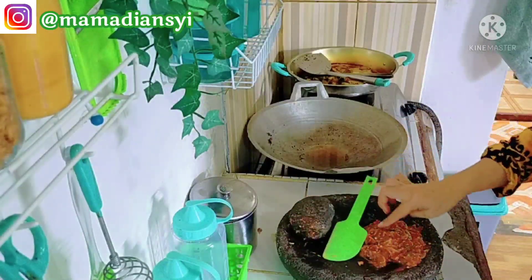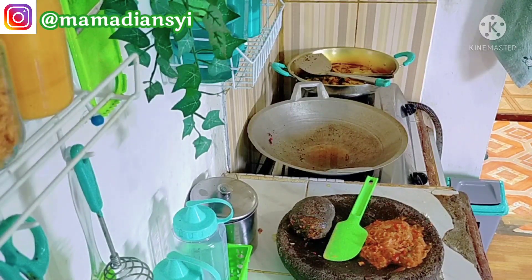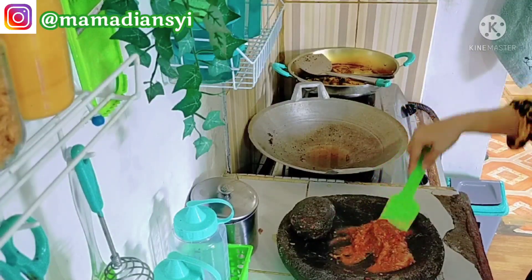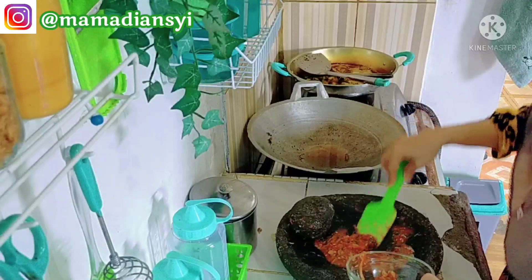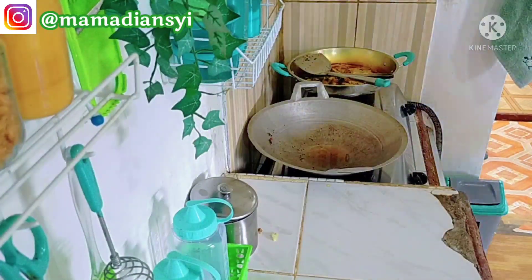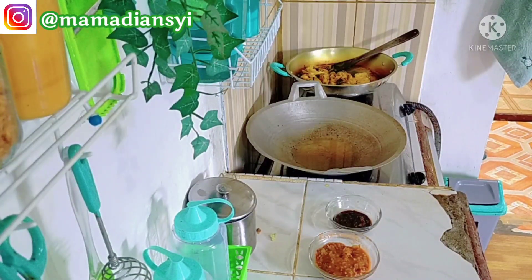Perlu diketahui juga kalau aku dubbing itu sebenarnya sambil rebahan. Terkecuali kalau dubbing untuk endorse, jadi kalau untuk endorse itu aku harus baca teks yang aku hafal sendiri karena harus profesional. Tapi untuk video biasa, aku mau cerita santai sama pendengar. Kalau sambil rebahan itu bisa lebih santai mengeluarkan cerita, tidak terlalu tegang. Kalau duduk itu kayak menghapal, tapi kalau rebahan itu kayak cerita sendiri.